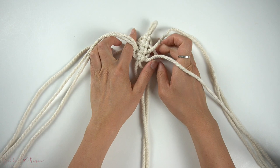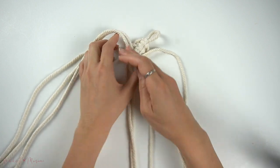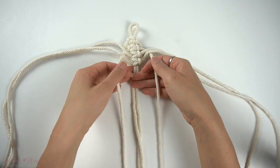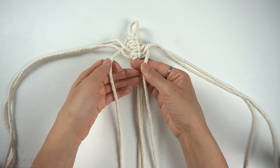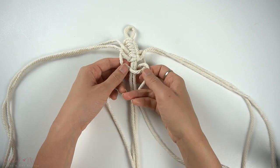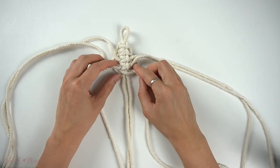Repeat this pattern again, taking the next two cords up at the top and pulling them downwards and making another square knot underneath. Then we're just going to continue repeating this pattern several more times.